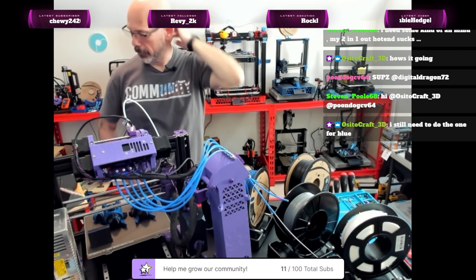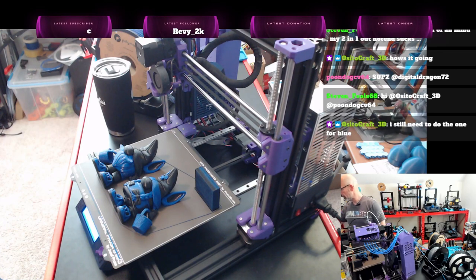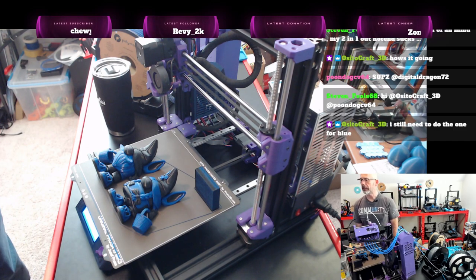No problem — I can get you another one. I'm going to print her another one in a different color. Steven Poole said he's working on his King Kong assembly, which is going to be a lot of fun.